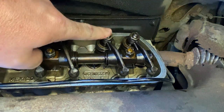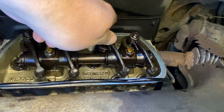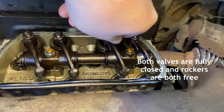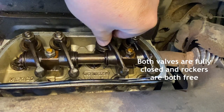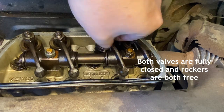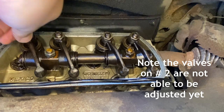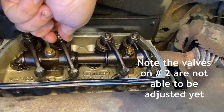Here's the intake valve and the exhaust valve. You'll notice when I wriggle the rockers that both of them here are rocking free and I can hear a little click as I do so. That tells me that the valves are closed and we're able to set the tappets. Notice over here on cylinder number two we've got one valve open and one valve closed.